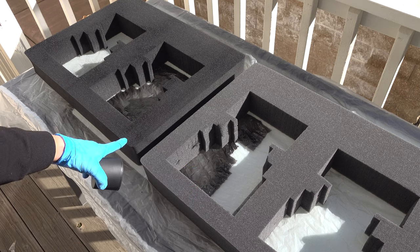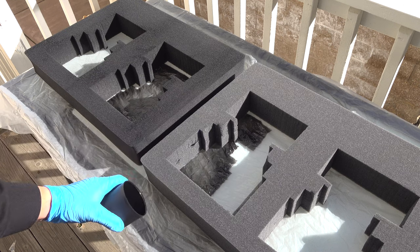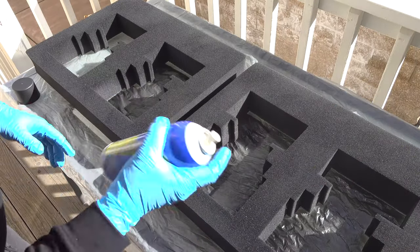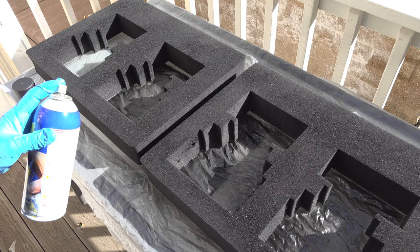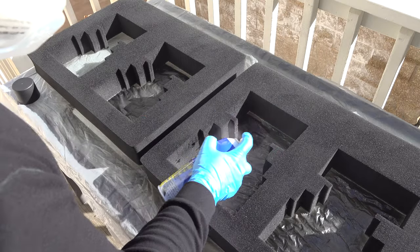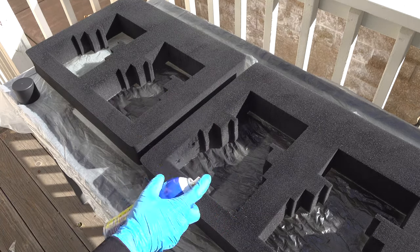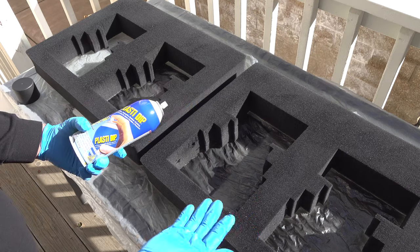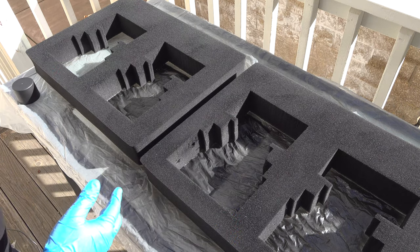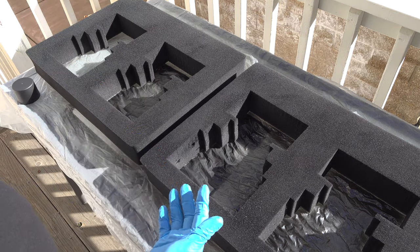You can already see the difference — this is the coated side and this is the fresh uncoated one. Little pieces are kind of hanging off; I'll just spray those and hopefully they'll stick. This respirator is not that bad — you can still breathe pretty easily in it. It's nice to have peace of mind that I'm not breathing these vapors. The respirator was about $35 — worth it to protect your lungs.